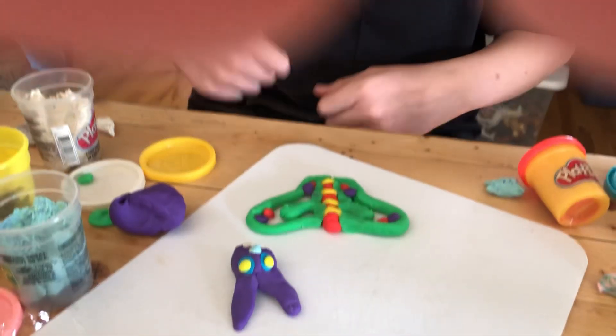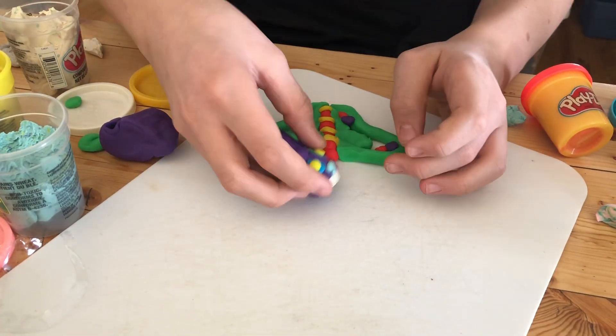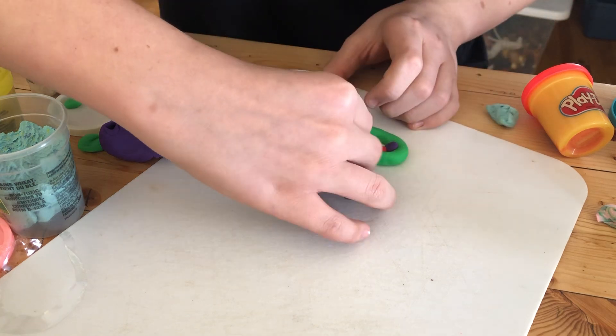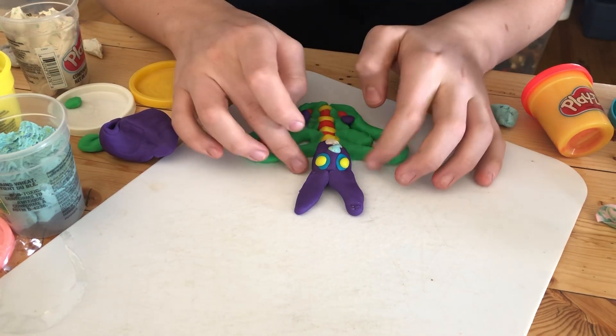And we're back. So this is going to be the fun part where the bunny head gets attached to the butterfly, and then we might do some last minute creative things.